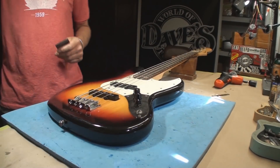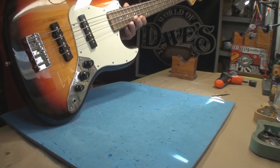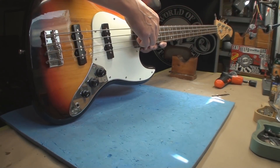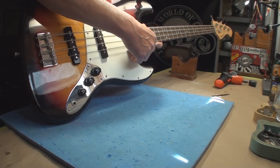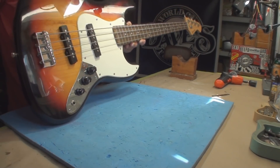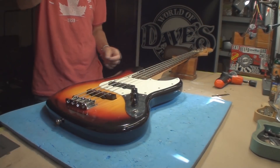Right now the neck relief is terrible — it's probably three times as much as it should be, which has a lot to do with the terrible string action. Wow, it's at 964s — I'd like to see five. I don't think there's enough movement on those bridge saddles, so it's probably gonna need a shim.